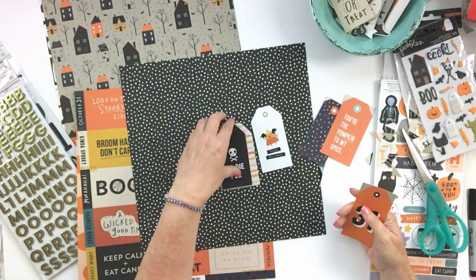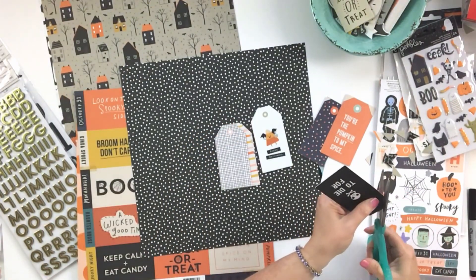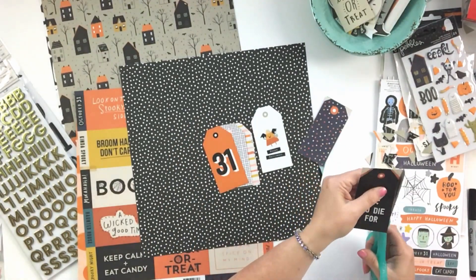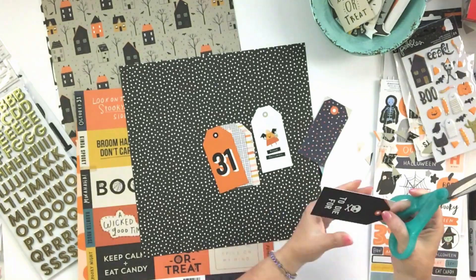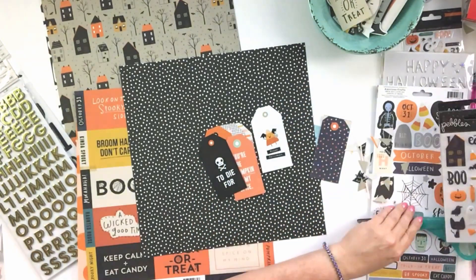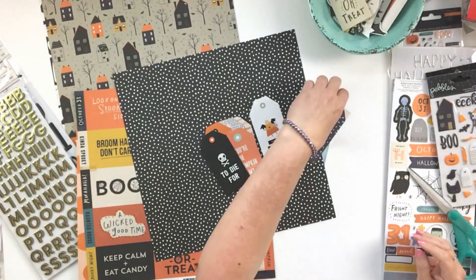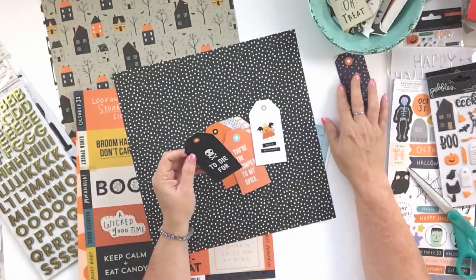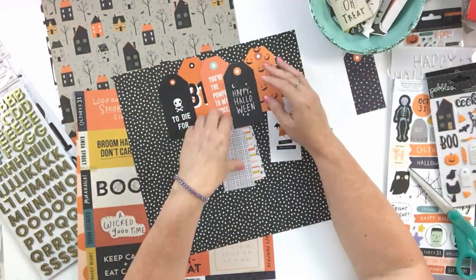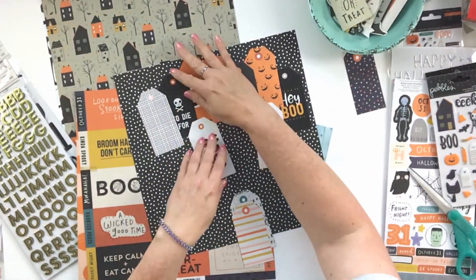You can see on my page I am just cutting out all those tags and trimming off the little corners. Note to self: do that over the trash can, because I still have some of those little corners hanging out on my desk. I haven't cleaned my desk all the way off from doing this page yet, so I know they're lurking off camera and waiting for me.